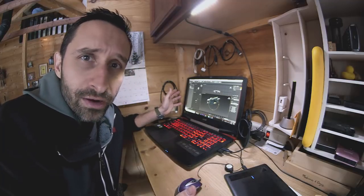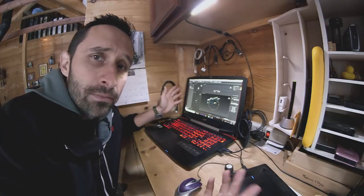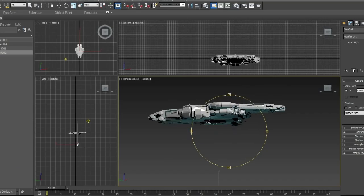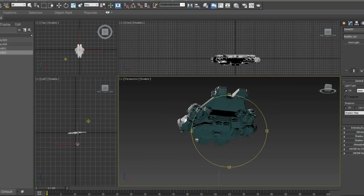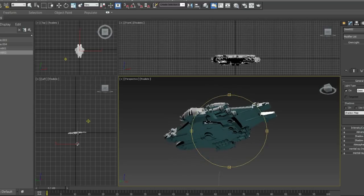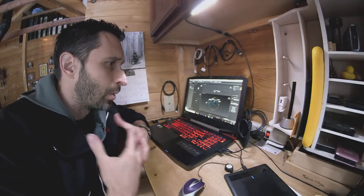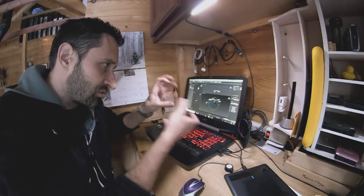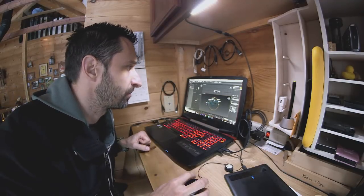I know there's Maya, there's a lot of other software out there, but this is one I'm used to, I like it, and it's pretty powerful. As you can see, I've got this 3D model here. I built this using various parts of different technology that I downloaded from a website that offers free 3D models. It's just kind of open source stuff — people can grab stuff, and I kind of took different pieces, shoved them together, and made this kind of cool ship shape.